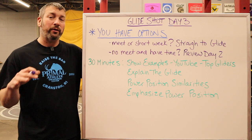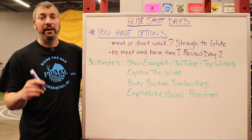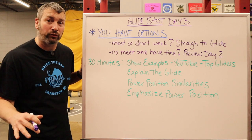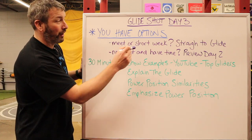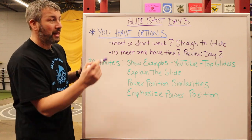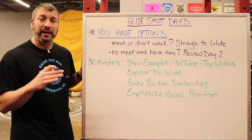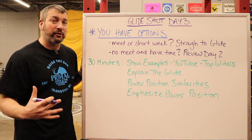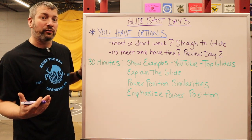Today is actually Day 3, part three of essentially teaching your gliders — teaching your throwers — and getting them all on the same page and gliding in their first week of practice. If you have a track meet at the end of the week or a really short season, you've got to go straight to the glide drills we're taking you through today. But if you don't have a meet and you do have some extra time, you definitely want to review Day 2. Day 2 is a super important day — it explains how to get in the power position and how to do a standing throw. You want to take some extra time and stick with that for an extra day if you can.